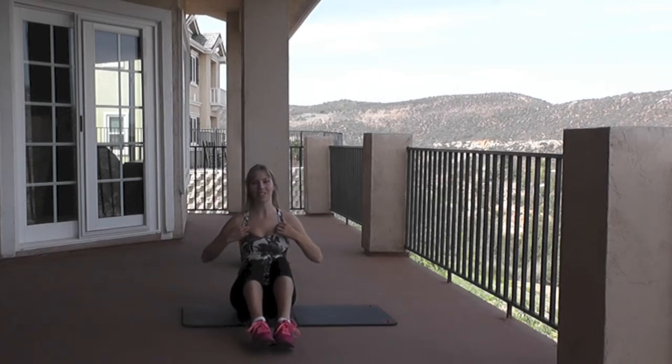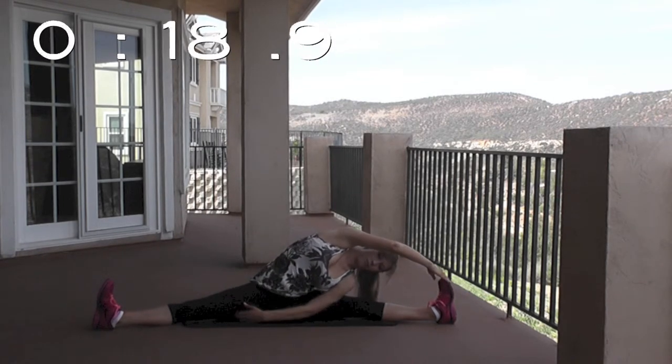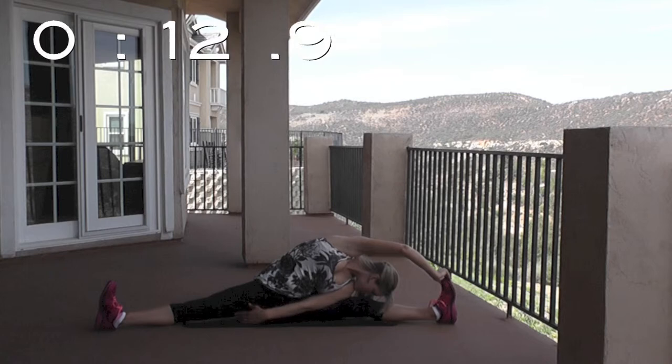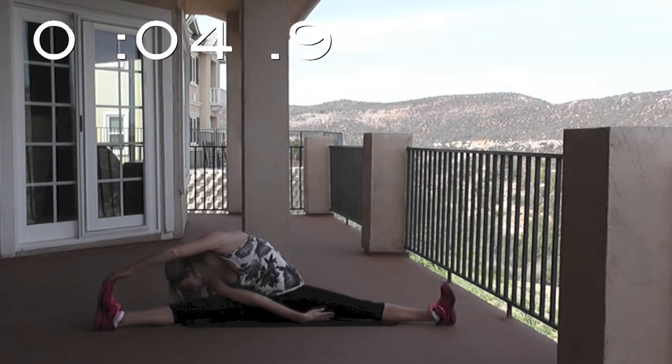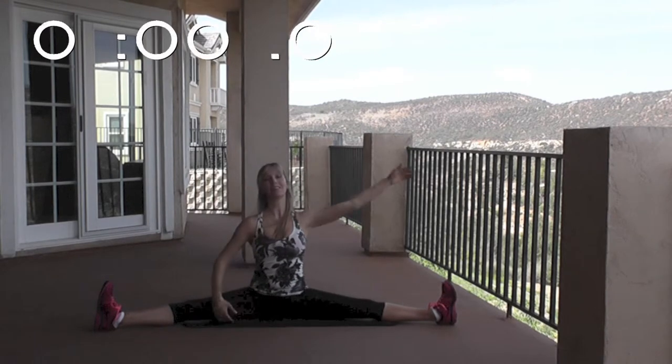We're moving on to the side splits or your center splits. Bring that leg out to the side, go as far as you can. You're going to feel this in your inner thigh. Now try to make yourself as tall as you possibly can. To increase this stretch, reach over to one side and try to grab your foot. Toes are facing up to the ceiling and bring your nose to your knee. Switch sides — grab the toe, nose to knee. And lengthen up.